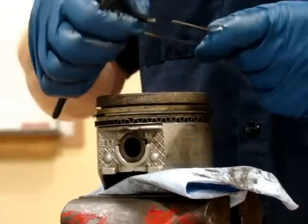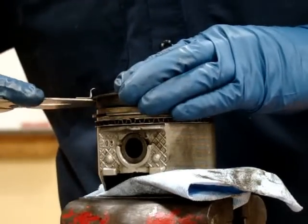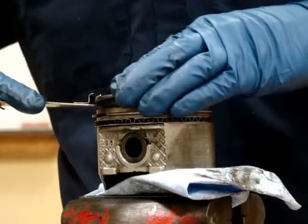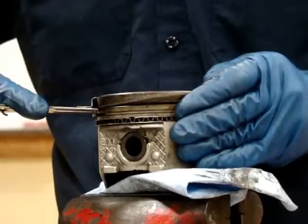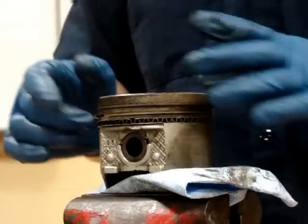The next ring also has a dot, so I'll put the dot up. My pliers are in position. I'll expand the ring, being careful again not to over-expand it, and I'll put my top ring in position. Now I have my rings installed on my piston.